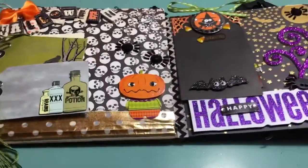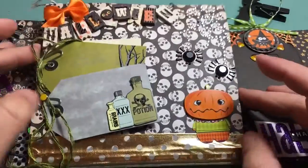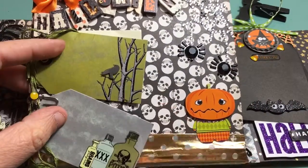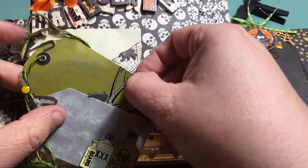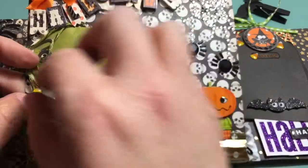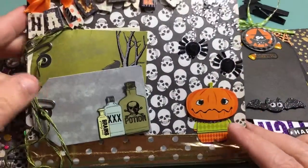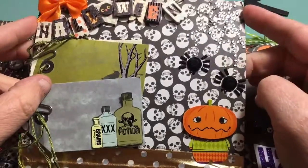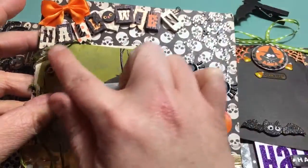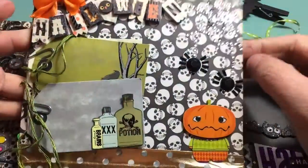There's a tri-fold, and this one flips down. I just have adhered on here some tags - these are from Martha Stewart - with some silver paper clips. And then there is a little pumpkin guy, some Recollections spider web bling with spiders, and then this little Halloween sentiment I've had for a long time, and a little bow.